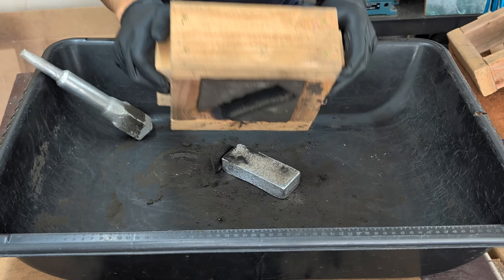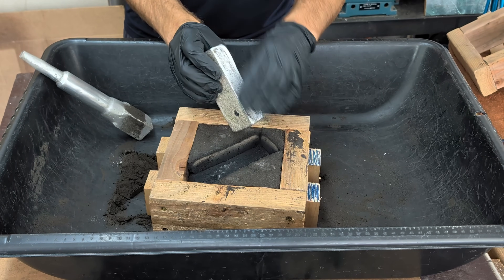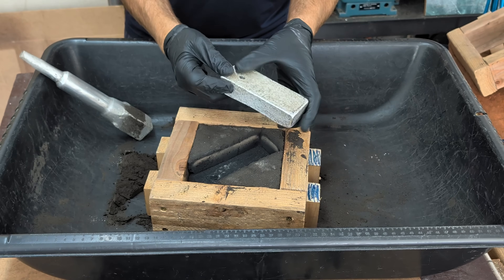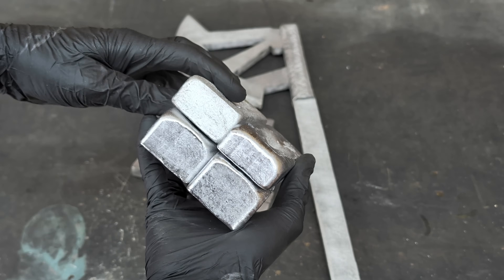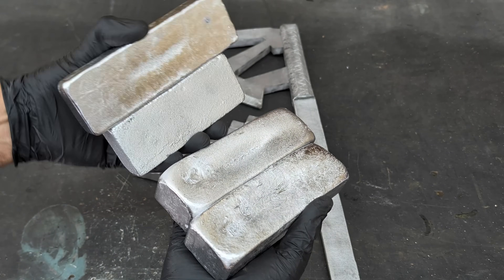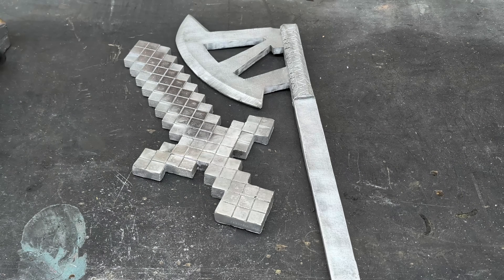You didn't think I forgot about this little ingot, did you? The one I made in the very beginning of the video. It's cooled down now and I can actually handle it with my hands. Here are the ingots from today's metal casting from aluminum cans. I think they came out pretty cool. More aluminum ingots for my stash.